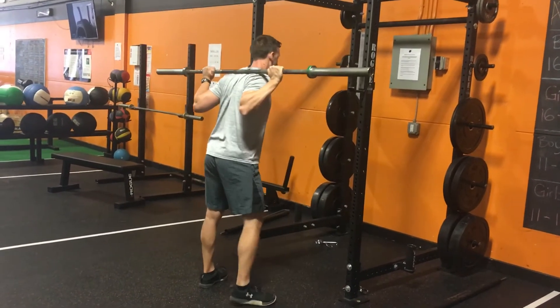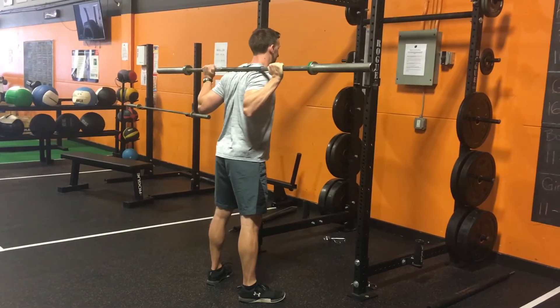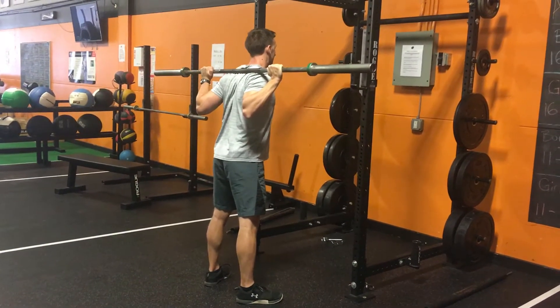Unrack it, take a step or two back. Set your feet up about shoulder width apart, toes pointed out about 20 to 30 degrees. Pull your back tight, brace your abs.